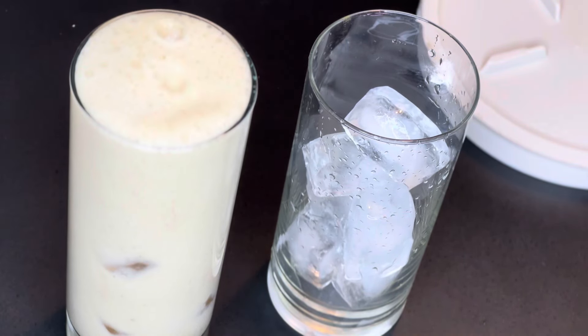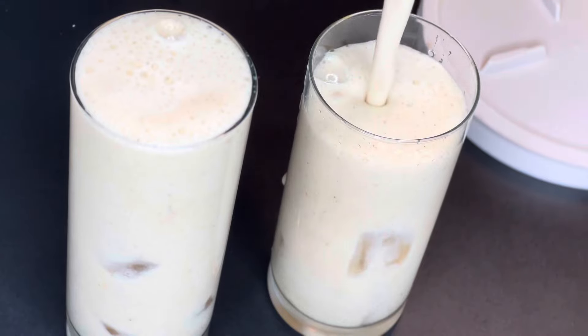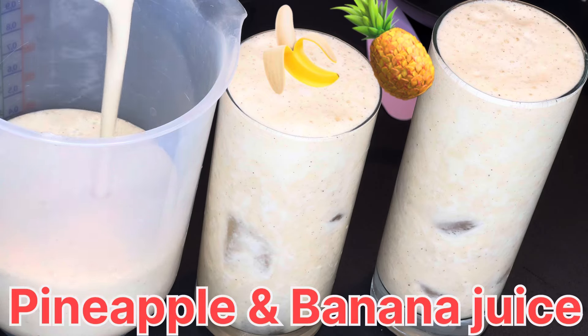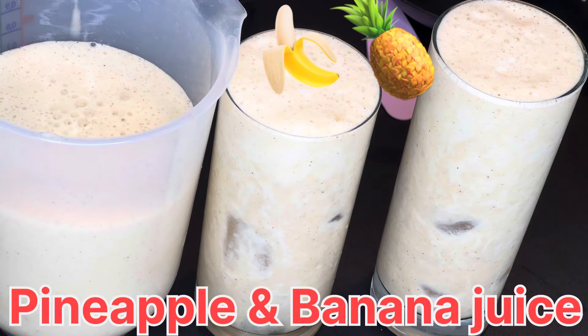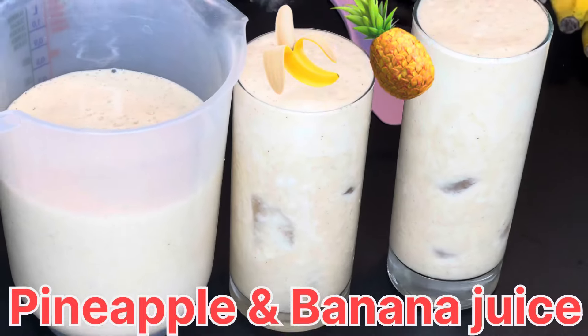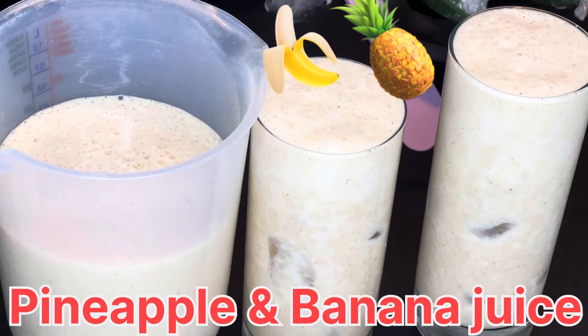This looks really delicious and I really liked how it turned out. If you are new here, subscribe to my channel. If you liked the video, please like, share, and comment. Thank you very much — see you in my next video!